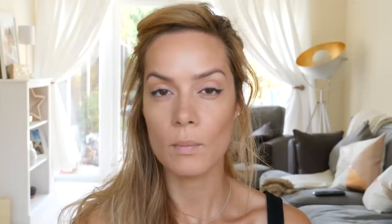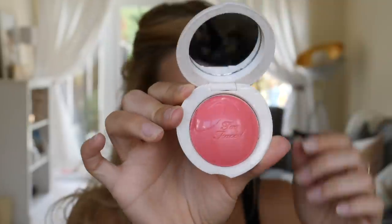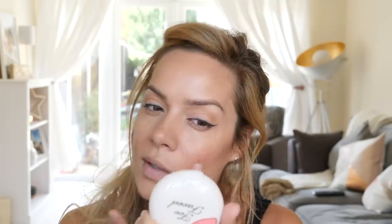I sweep the bronzer over the nose where the sun would naturally hit. By the way, I've already done my eyebrows off-camera — I have a tutorial on how to do that, so check it out if you want. Now I've got two blushes by Too Faced: Pinch My Cheeks and So Peachy — such cute packaging. I'm going to try a little bit of Pinch My Cheeks. It's a cream that goes to a powdery finish, so you need a really soft hand when applying with your finger so you don't disturb your face makeup.